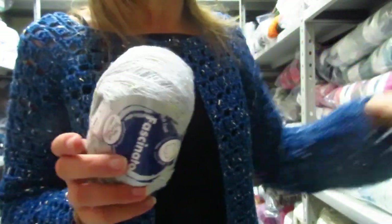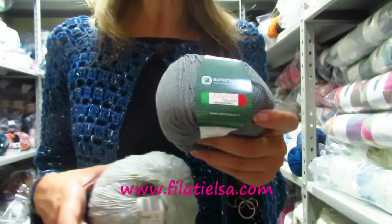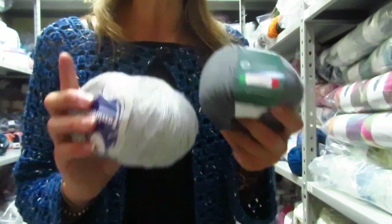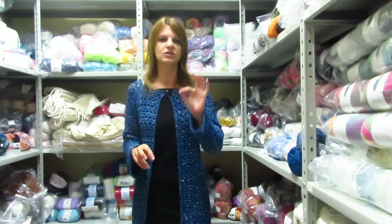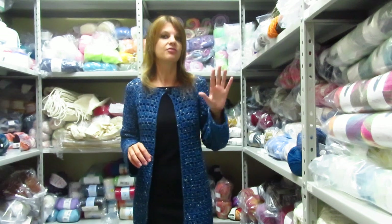Now, the only thing is that the Filo Folies Mignon grigio — I don't have a lot, but in the description I leave the link. You can also use the Mistricot in microfibra, which works with the same hook size, so if this runs out, you can use it as an alternative to the Fascinator. For quantities: I worked with size S and used 250 grams of Filo Folies Mignon (5 skeins) and 150 grams of Fascinator (3 skeins).